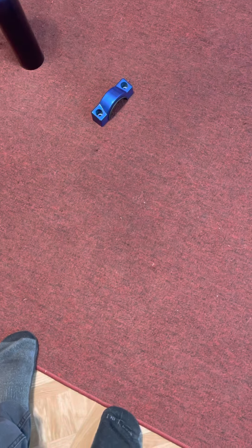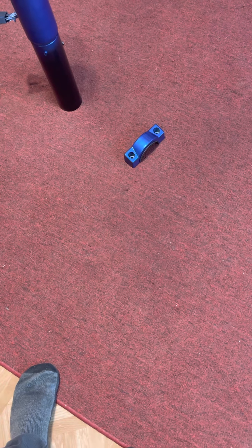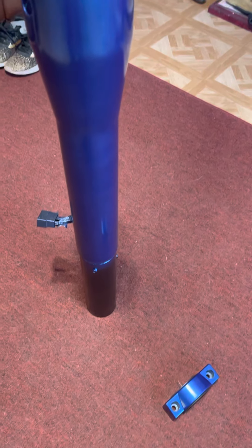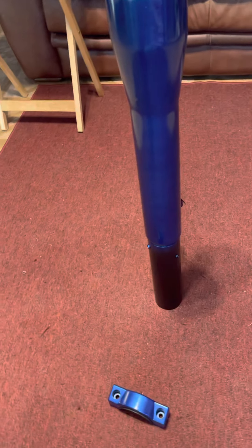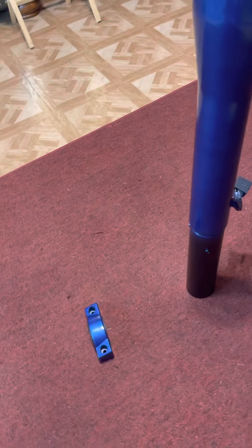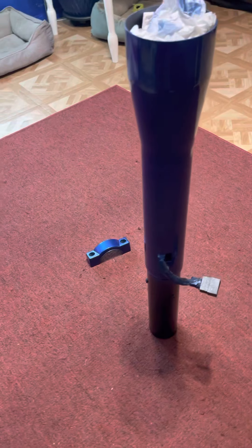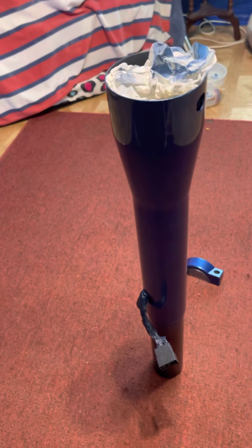Okay everyone, this is how things finally look like after four coats of clear, glossy clear, custodian paint. Looks pretty nice.